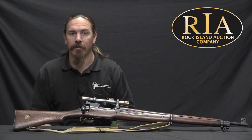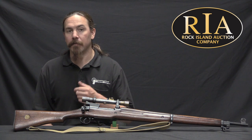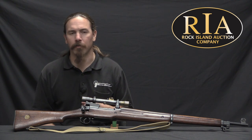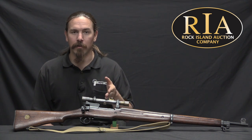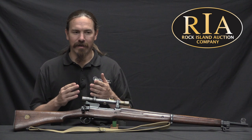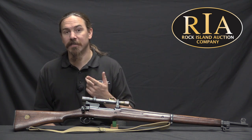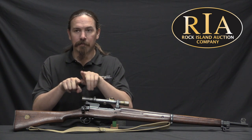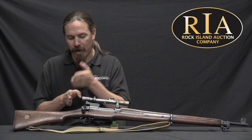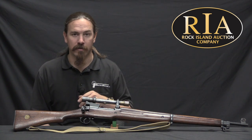Unfortunately, someone in a position of authority had the bright idea to offset the scope to the left of the bore. The rationale was so that you could continue to use stripper clips and load the rifles quickly. However, for a sniper that's not really that important. The Germans centre-mounted scopes on their Mausers, despite the fact that prevented them from using stripper clips — a sniper can just load a couple of rounds at a time. Having the scopes offset created problems. If the scope's not centred over the bore, you'll have a variation in windage as the range changes. The most common workaround was to zero the rifles with a couple inches of offset, so snipers knew they'd hit two inches to the left at any given range and could just hold off.